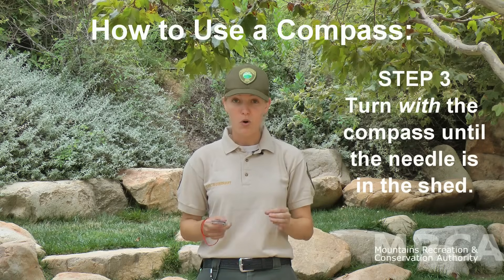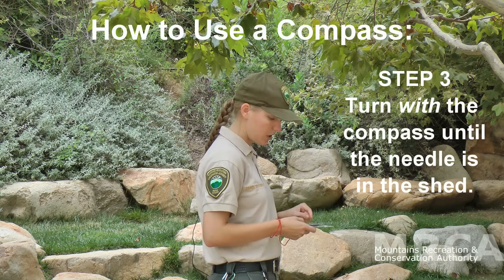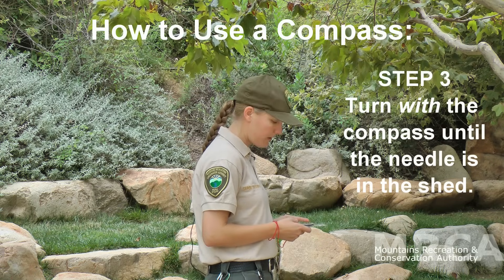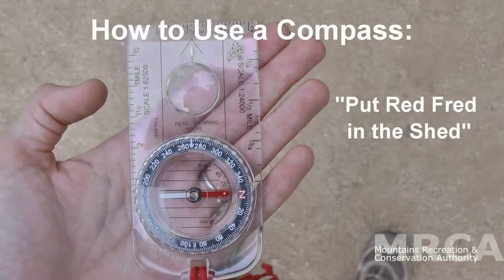Now, remember, the important part is to turn yourself — not just the compass — until our red needle, Fred, lines up with the north-facing arrow, the shed. Or put simply: put red Fred in the shed. Once red Fred is in the shed and you've turned yourself, not just the compass, you are now facing west.